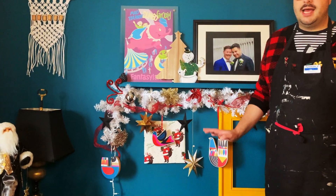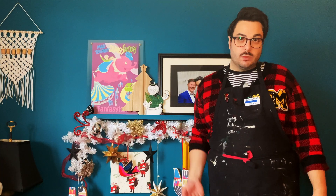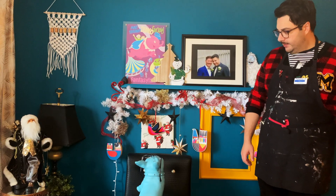Wow, that looks so good. People might actually think that's a real present and try to open it. Biscuit, that's not a present. Don't try to open it. No, get out of there. That's not for you. Get out of there.